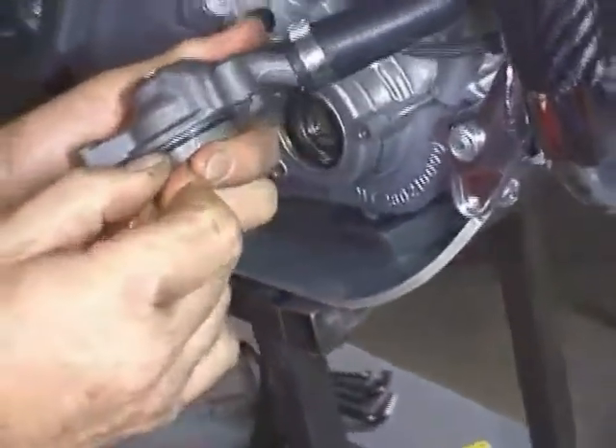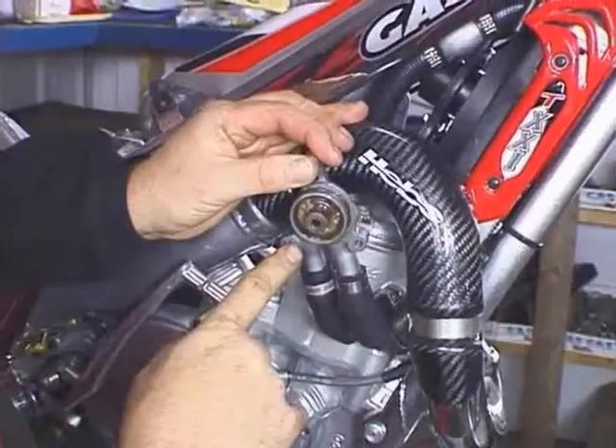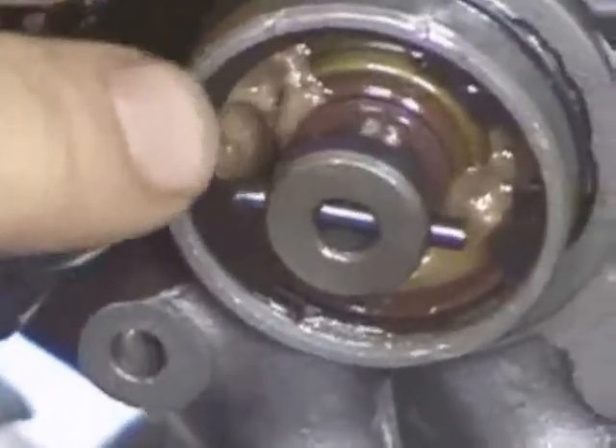The water pump seals to the engine with an o-ring here. Looking at the inside of the water pump, we see the shaft which drives the impeller. The brown color in there is the water pump seal.